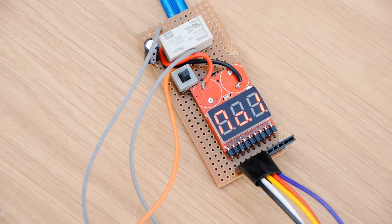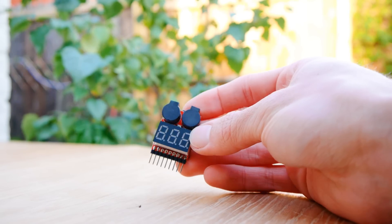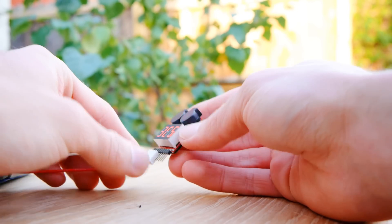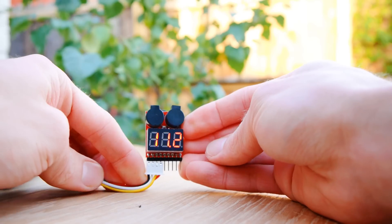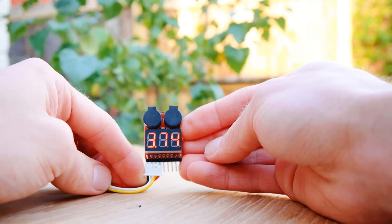To keep the project simple, we're going to use a battery voltage alarm as the circuit's base. This alarm beeps loudly when the battery drops below a value you select, so we're going to repurpose this action to trigger a latching relay, which when triggered will disconnect the load from the battery.